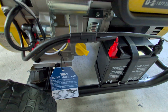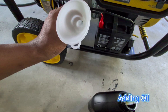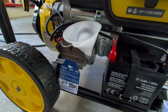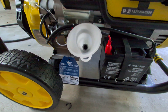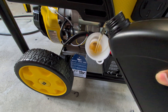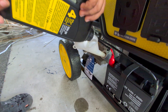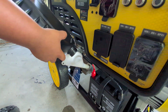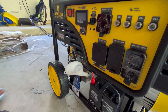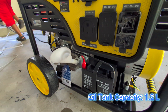Now we're going to add oil. Using this funnel they provided — it's pretty neat — you put it in here and it makes a flat surface, which makes it easy to pour the oil. It goes in very easily. We emptied the whole 1.2 liter bottle, which is actually the full capacity of this oil tank at 1,200 ml, which makes sense.